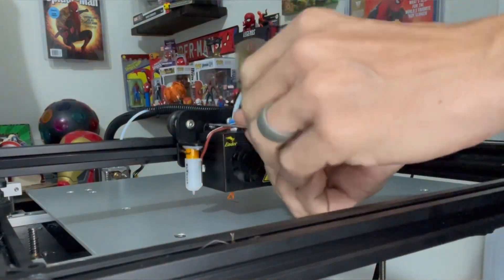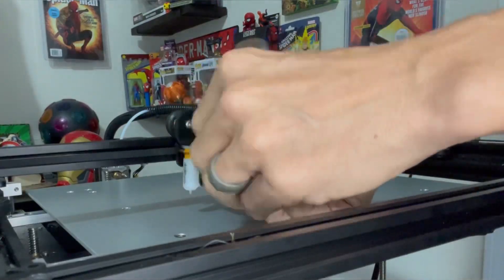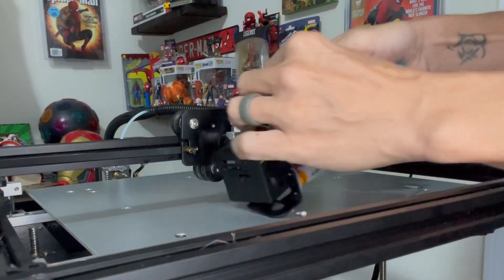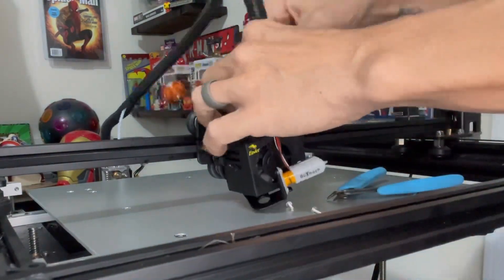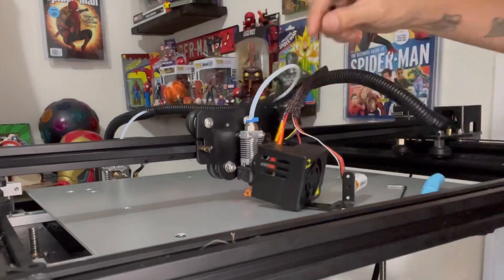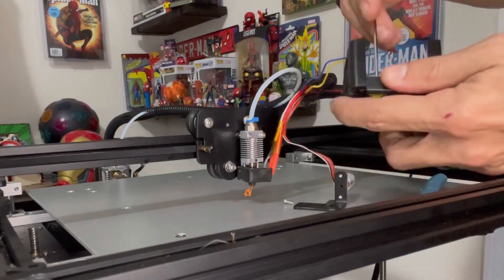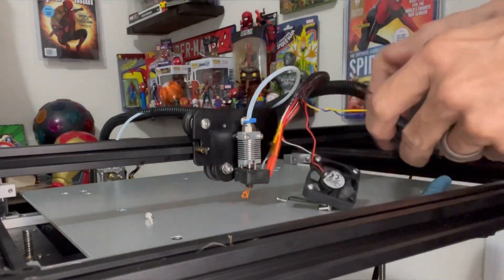The first thing you want to do is take your cover off the front of your hot end. On the Ender 5 Plus there are three hex screws holding it in place — two that are holding both the cover and the BL Touch in place, so you have to take that off. Next, grab your snippers because you're going to have to remove a couple of zip ties. There's one at the base of the wire harness — snip that off, then peel the coping up a little bit, there's another zip tie right there — snip that one off too.